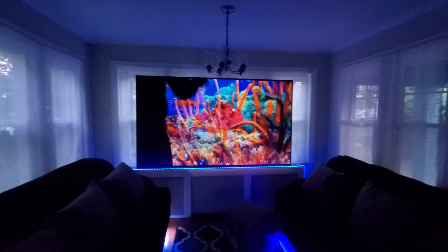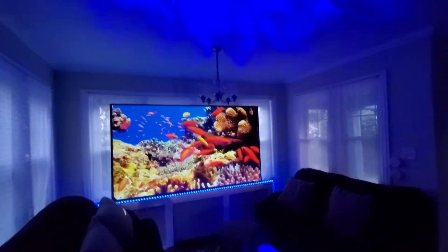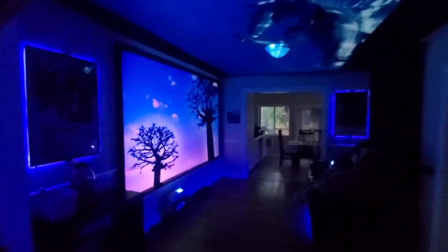My name is Kenneth Byrd, I'm the creator of Supreme Ambient Light Projection Screen Paint. I'm giving you a look inside of what my world is like using my screen paint technology.